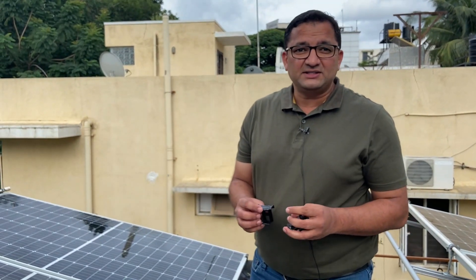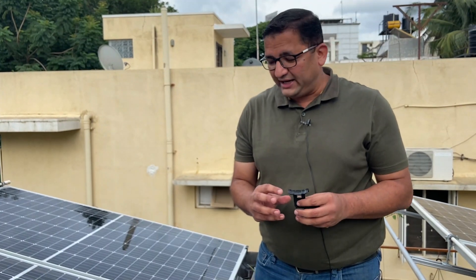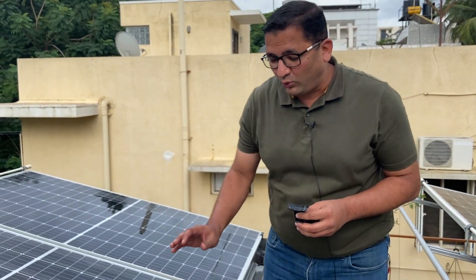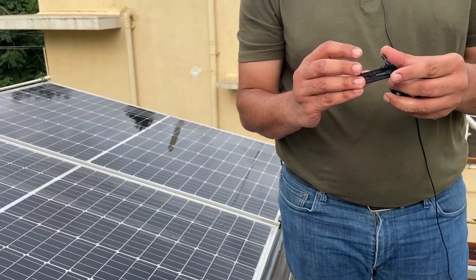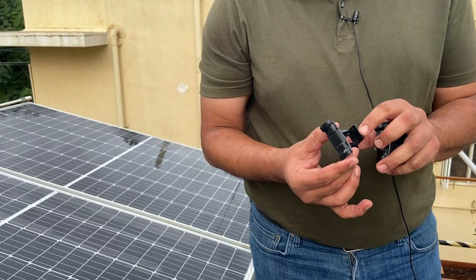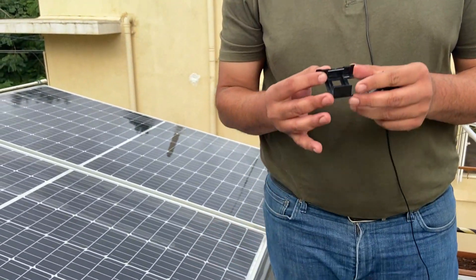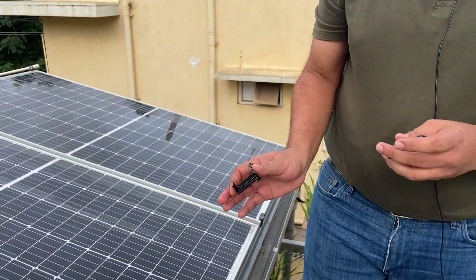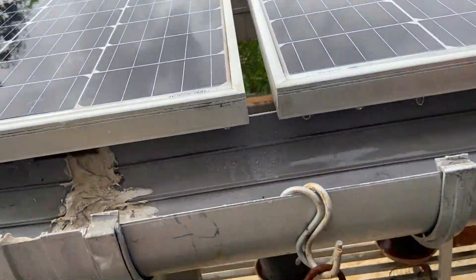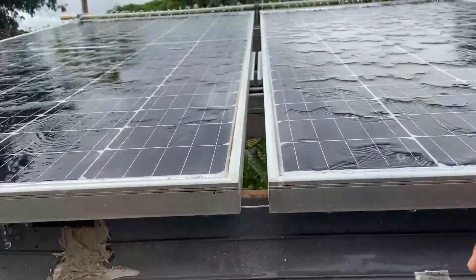As they say, prevention is better than cure. There is also a way in which we can prevent the water from settling at these edges — this is called a water draining clip. It simply uses the principle of surface tension to drain the water from the edges. We will show two sides, one with the clip and one without, and then install the clip to show how the draining happens.